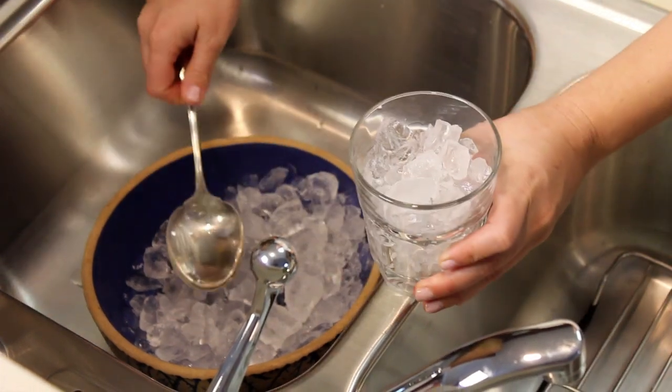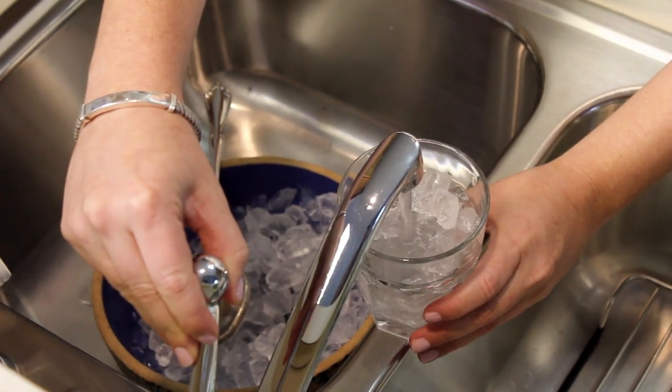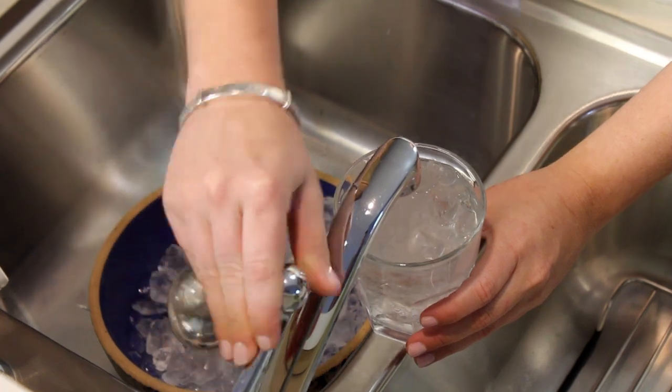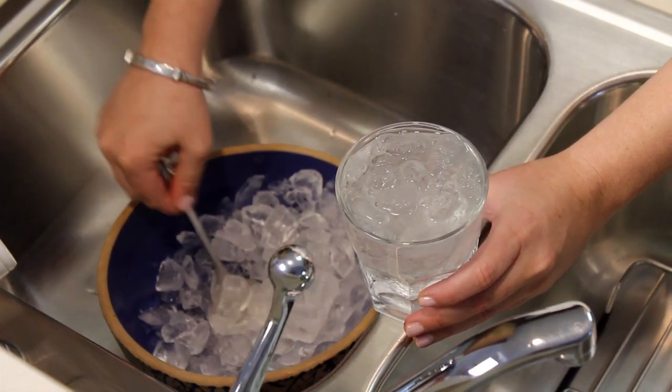To calibrate a thermometer, start with a cup full of crushed ice. Add a little water to the cup, then add more crushed ice until the cup is packed tightly, allowing any excess water to overflow.